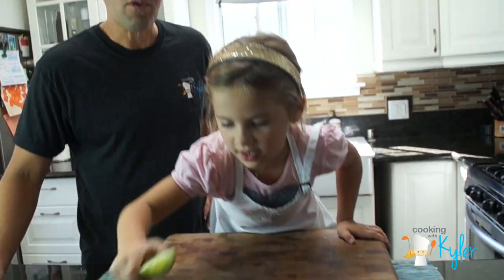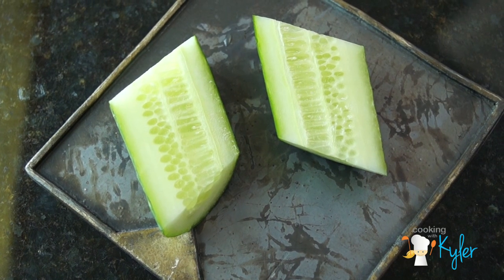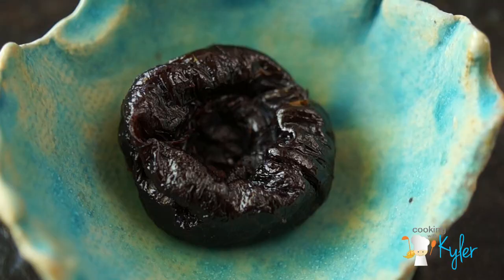Today's lunch, we're just going to do a simple tuna fish. We have Asian pear, cucumber, and the oyster crackers, and a prune.